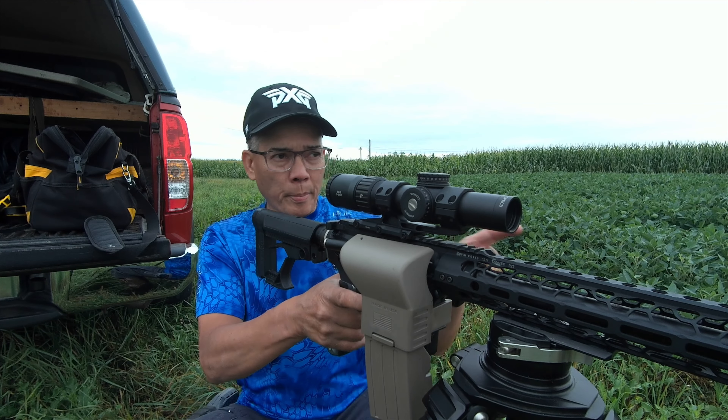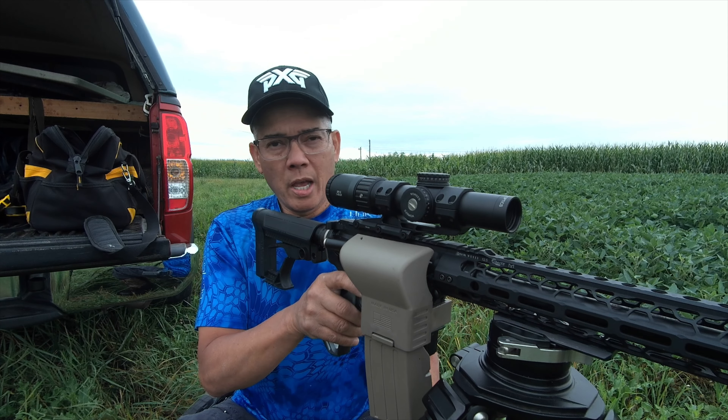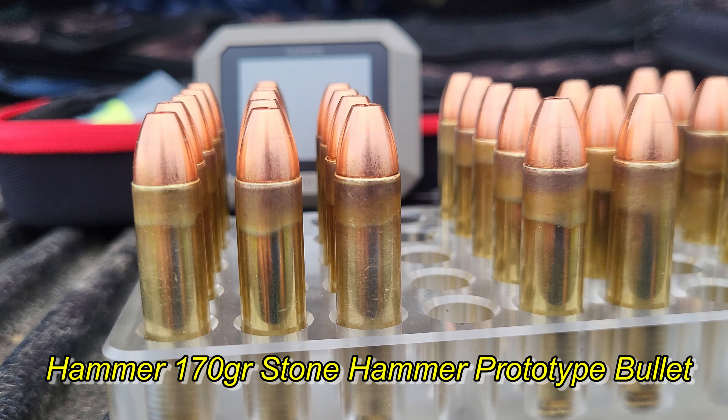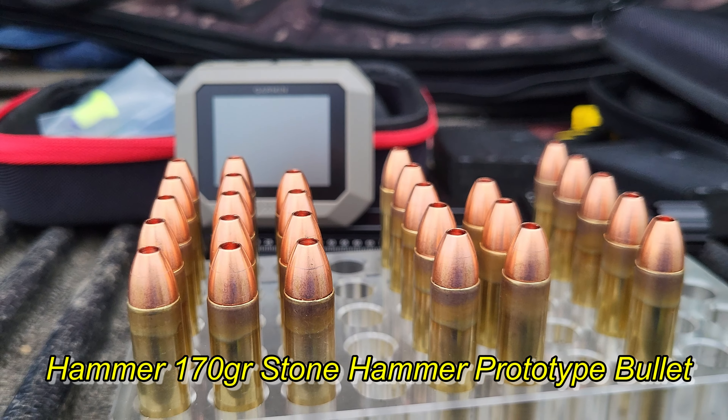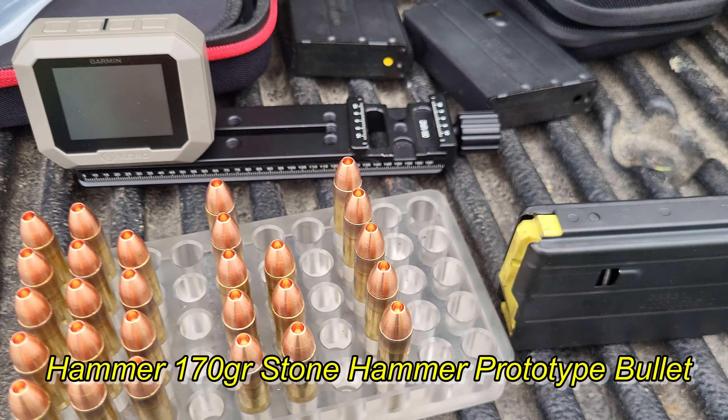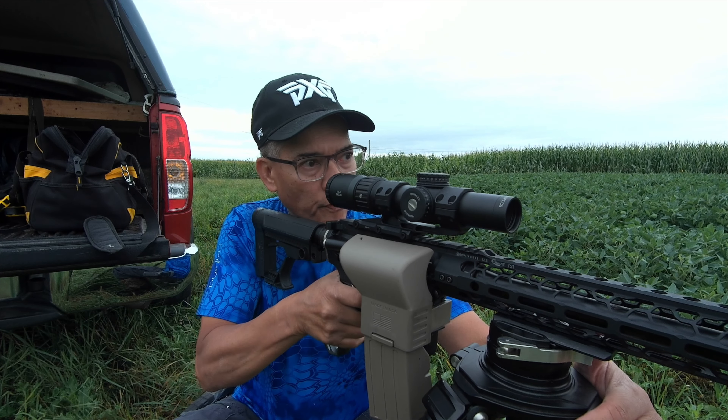Alright folks, I'll be calling out the velocities after every shot. Got my target set out at 75 yards. These are the Hammerstone Hammers, 170 grain, 400 Legend. These are prototype bullets, so we'll see how this goes. Shoot a five-shot group.